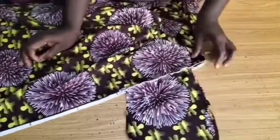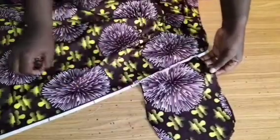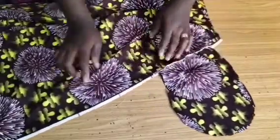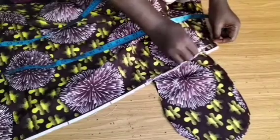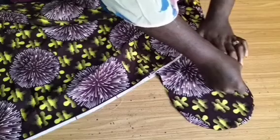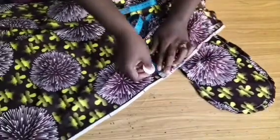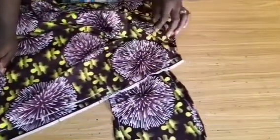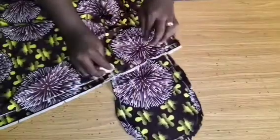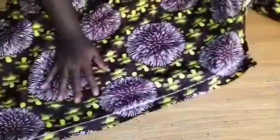I stitch from the upper pocket point half an inch, then return back half an inch, marking the lines first. After marking I go to the machine and stitch both sides closed. Once that is done, the next step is to bring the pieces together for the zipper.